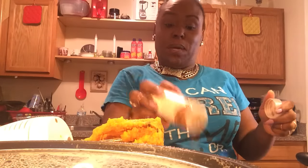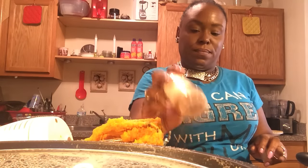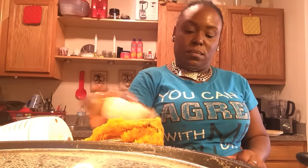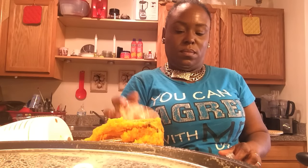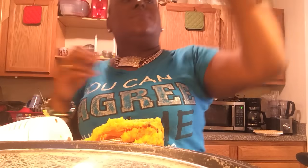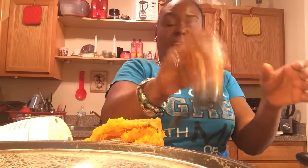Here's my cinnamon — I'm going to put a tablespoon of cinnamon because I have a lot of potatoes. I would prefer that you measure, but I go by sight. I have a little corner of nutmeg I'm going to add. I don't usually use it, but it will give it a slight flavor — just a little, not a lot. That's about half a teaspoon.